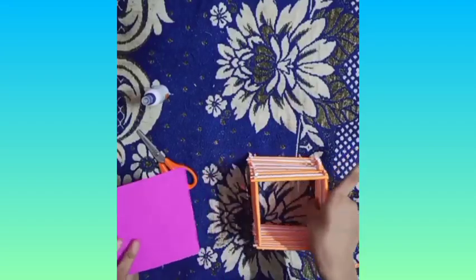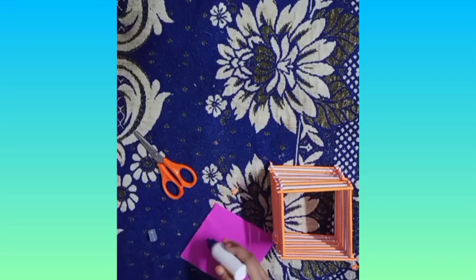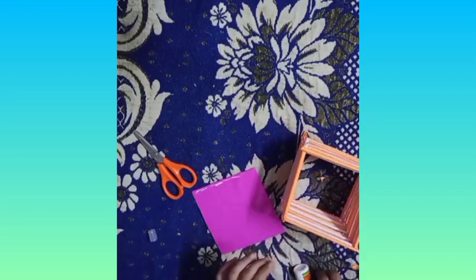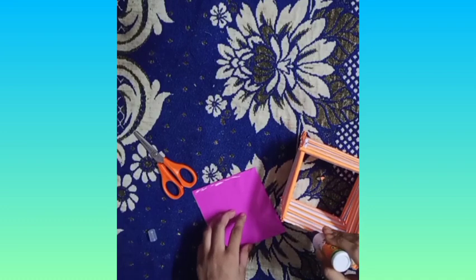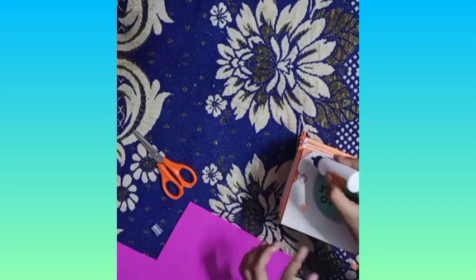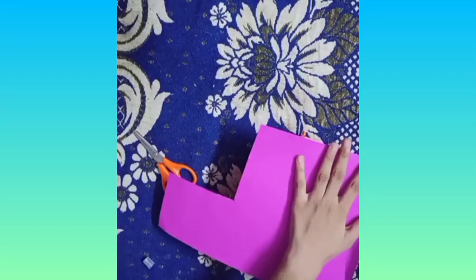I have made a side and now we will paste it in the base. Now we will take a pink color paper and paste it in the base so it looks good.